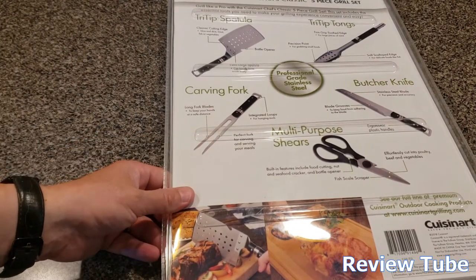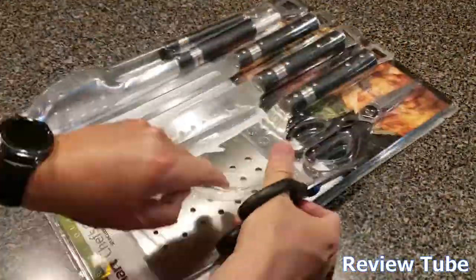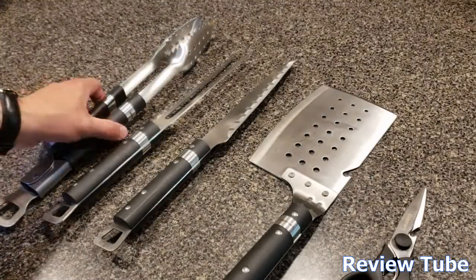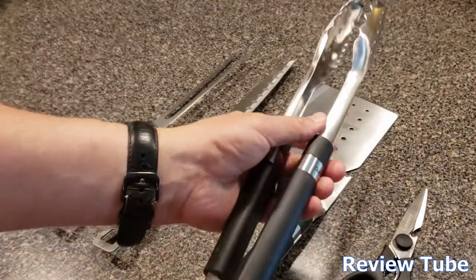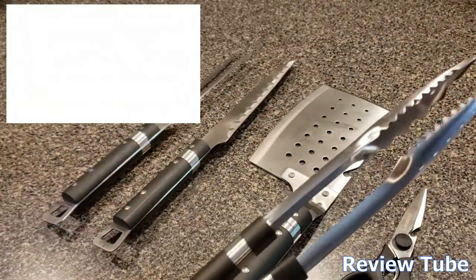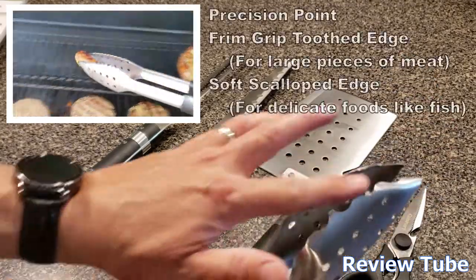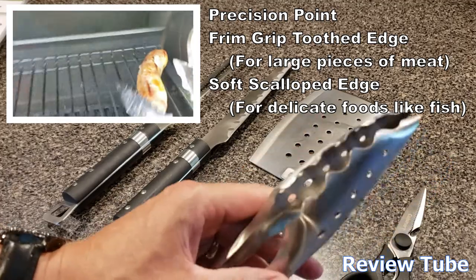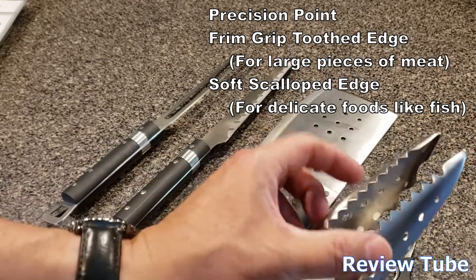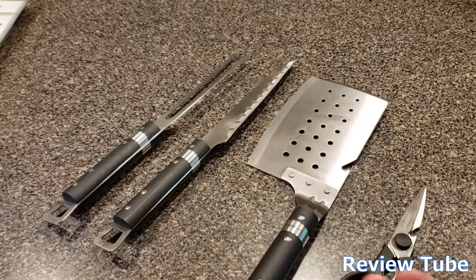We're going to open it up and look at all the pieces. That clam shell plastic packaging always does me in. Let's start out with the tri-tip tongs. They're called tri-tips because they have three different types of areas: they've got a scallop edge for handling delicate foods like fish, a real narrow tip for tiny foods, and then a serrated jaw-looking tip to handle meat on the end.